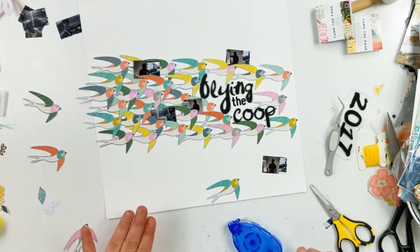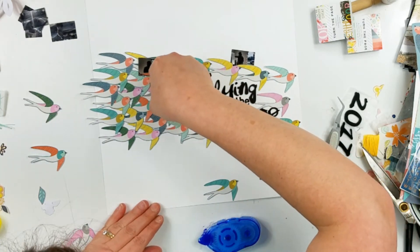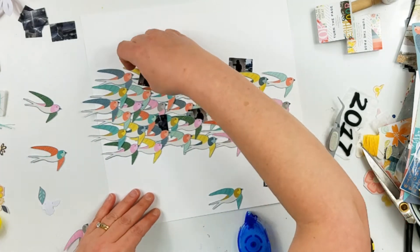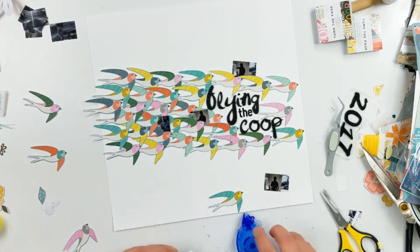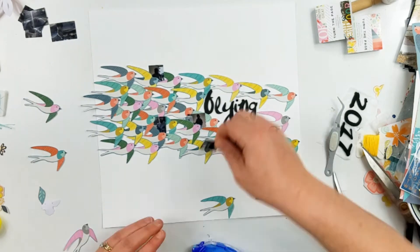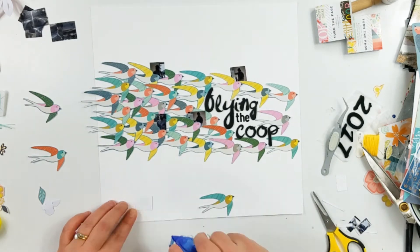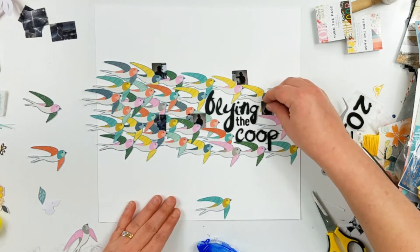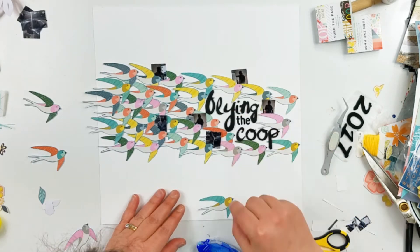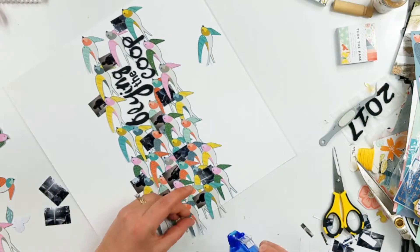I do just tuck those little pictures around the page underneath some of the birds — they just kind of tuck in there. Over on the left-hand side I did fill in the birds a little bit more because I wanted them grouped and spraying out, being thinner on the right. Over on the right-hand side I have 2017 laying out — I really did put that down. But during this video I'm going to pull that seven up because it is not 2017. Is anybody else still having this problem? It is 2018.